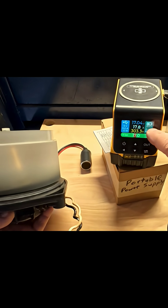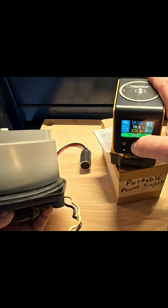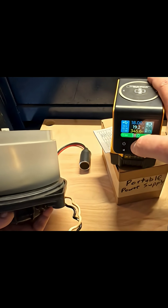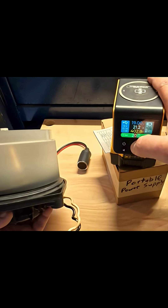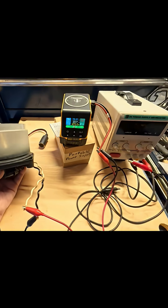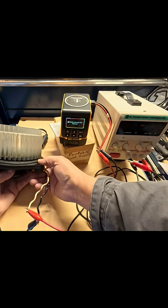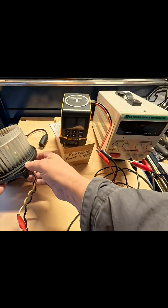You can see it's drawn down the voltage of our battery here. 20 amps, and we just maxed it out. So we got 23.7 amps out of this unit before we overloaded it and the protection kicked it down.